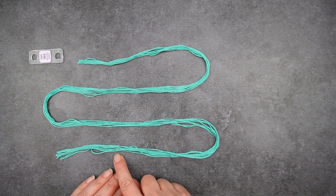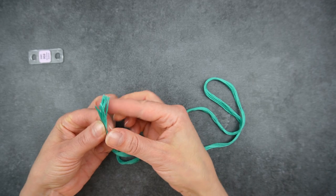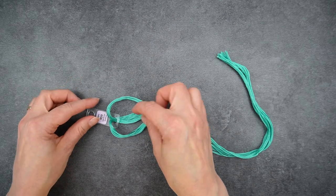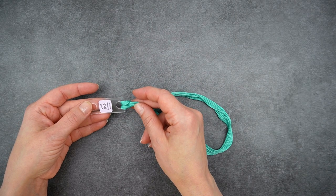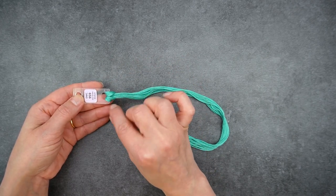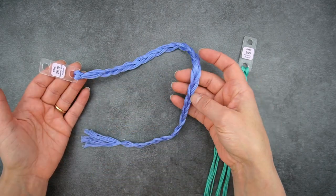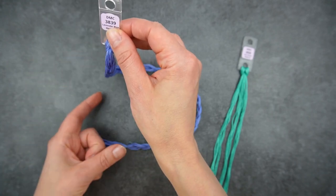Once I have my skein cut into eight equal pieces, I take the two loose ends, put those together so I've got the loop at the other end, then push that loop through the hole, put it over the top and pull it through so that it's looped onto the floss drop. If I'm about to work with this thread I might put only seven pieces through the hole and leave one to the side as my working thread ready to go.